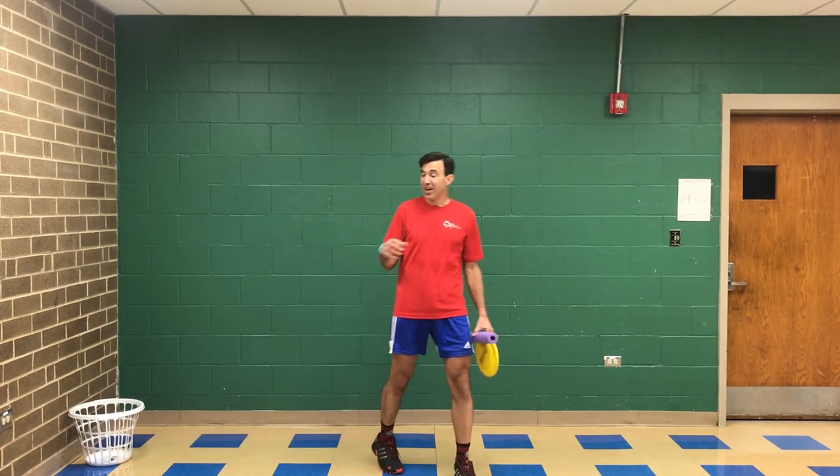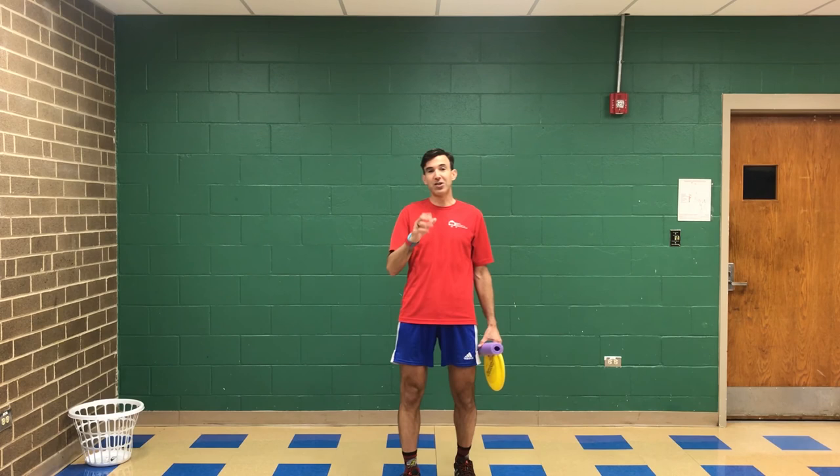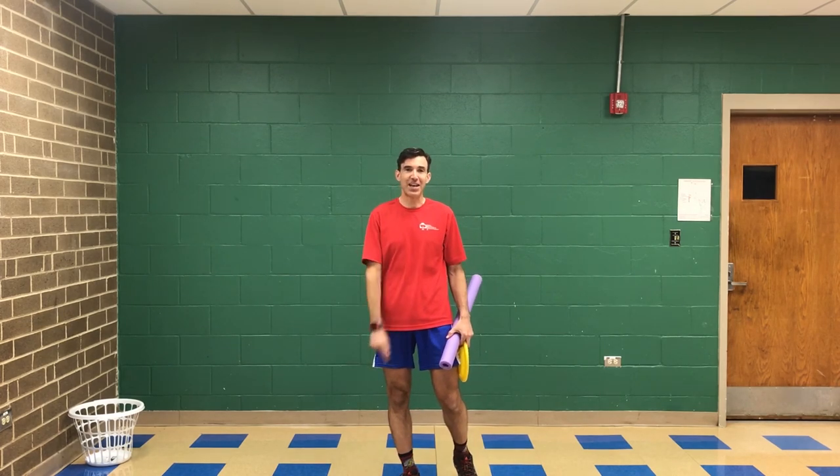So we're going to build on these skills. This is just an introduction, but thank you so much for joining us once again on Playing Anywhere Rally, and you guys have a great rest of the day.